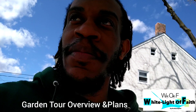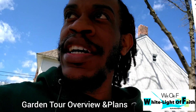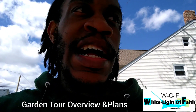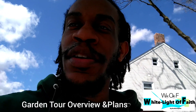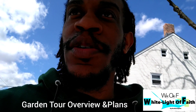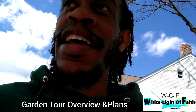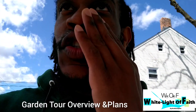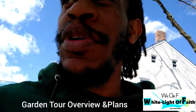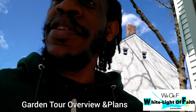I started everything from seeds inside in egg crates, and when they started getting bigger I transported them to a bigger pot and started putting them outside. I have the remains of what's left because they kind of died out when winter was coming in, but I'm going to flip the camera right now and show you guys the area I'll be working on.